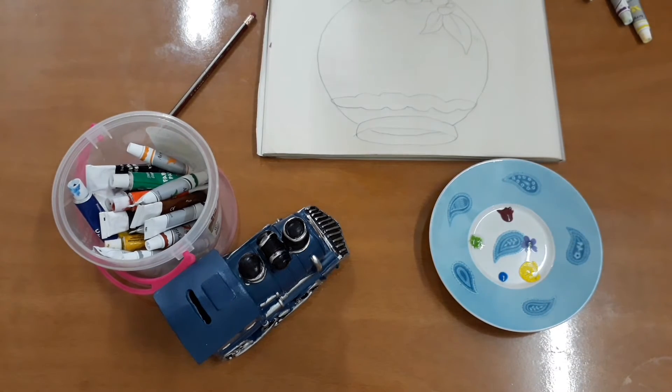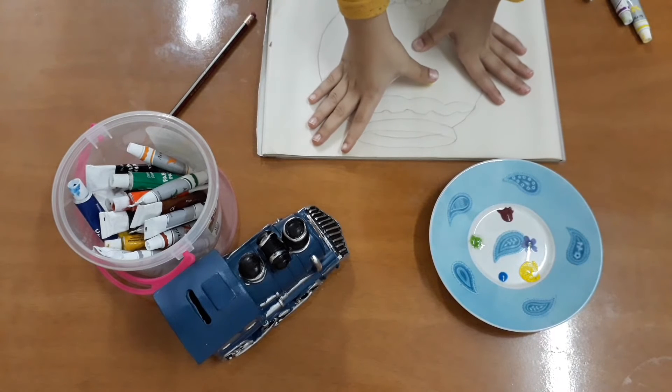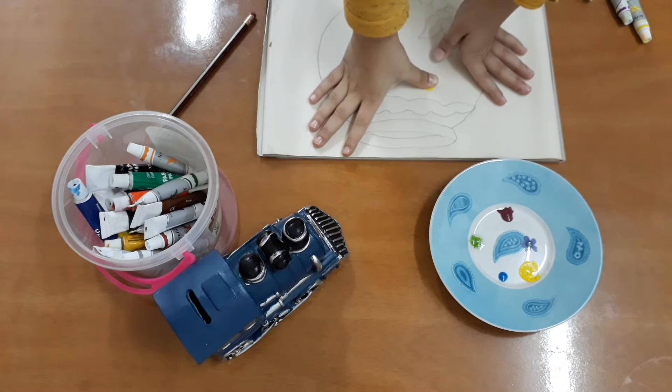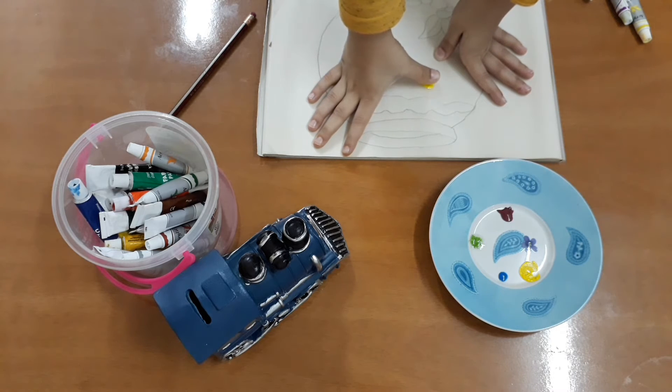And then step two, put in the paper and then wait five seconds and then take off.